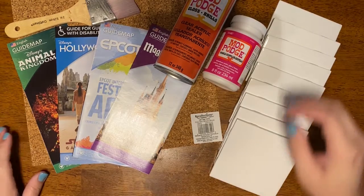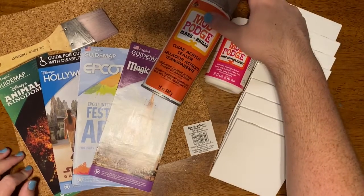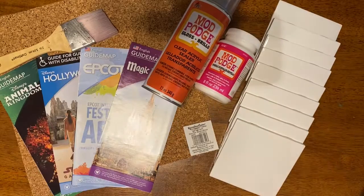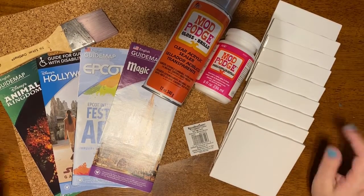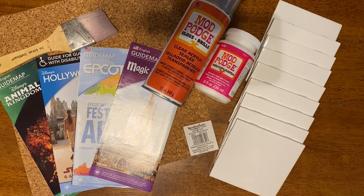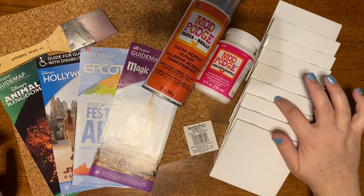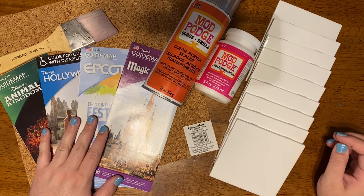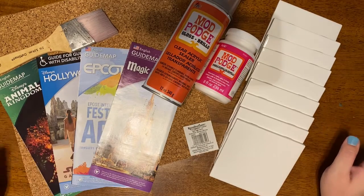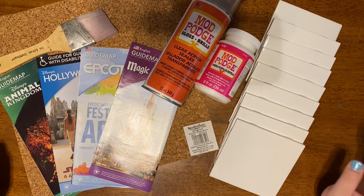Hey guys, what's up? So today's video is going to be a little different than what I normally do. I'm going to be doing kind of like a DIY with me. I am in different lighting and in a completely different space, but today we are going to be DIYing Disney Park map coasters. I'm really excited to try this out and can't wait to see how it works and how it turns out.